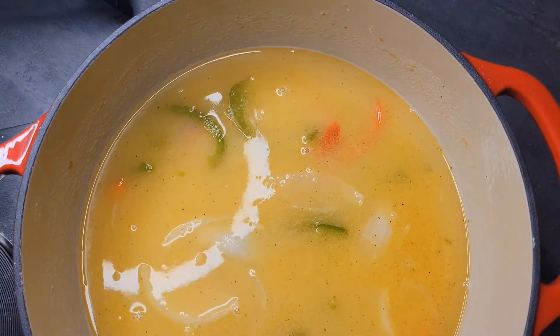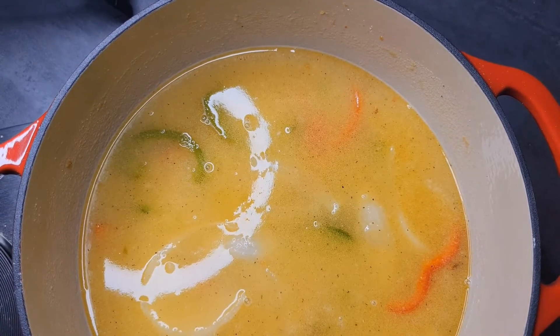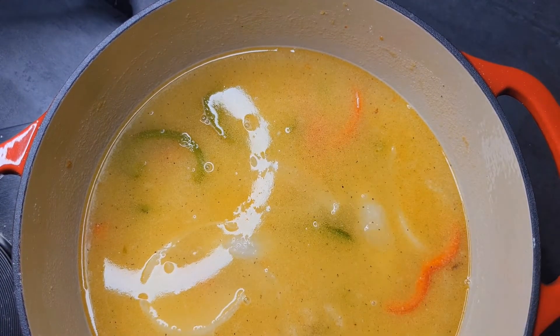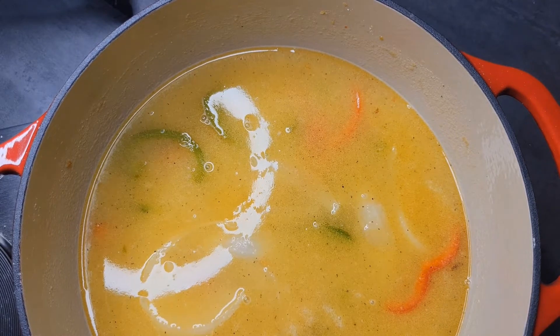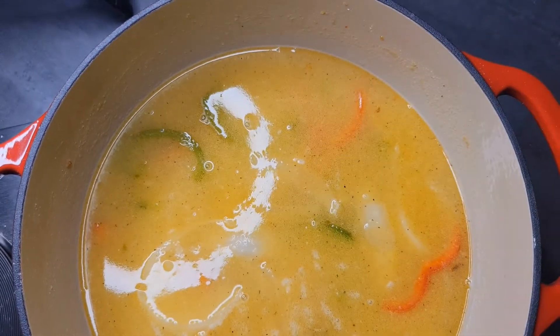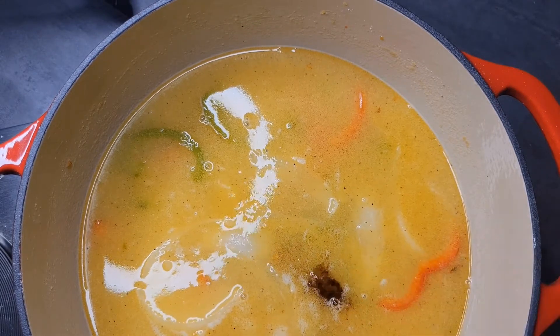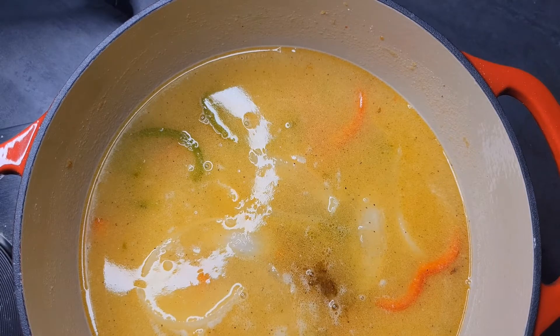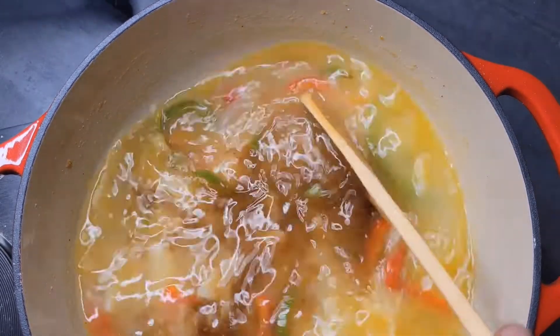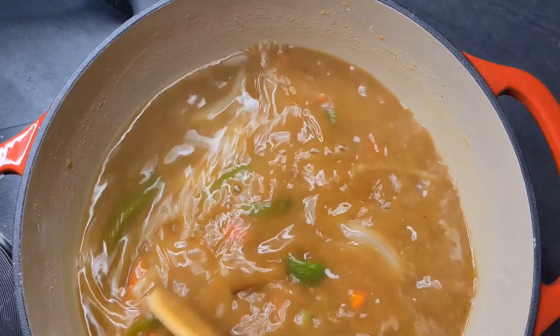Now that everything is dissolved, let's check it for seasoning and see how everything tastes — thumbs up. Now let's add a little color with some Kitchen Bouquet. I do know how to brown my flour to make gravy but I didn't want to. Be careful adding this — you don't want to add too much because it could make your gravy really bitter.